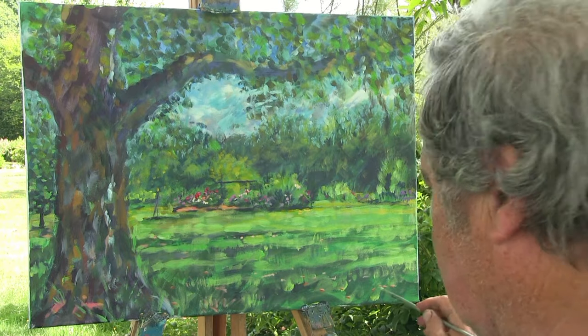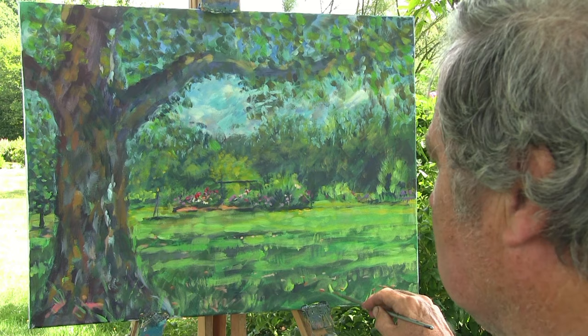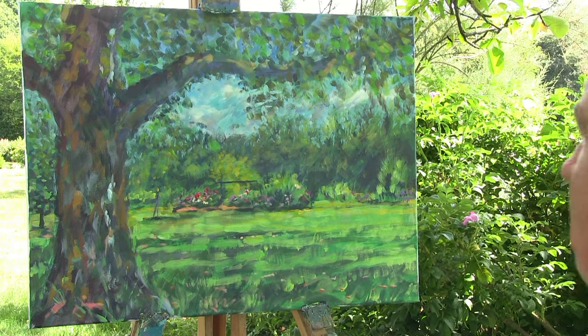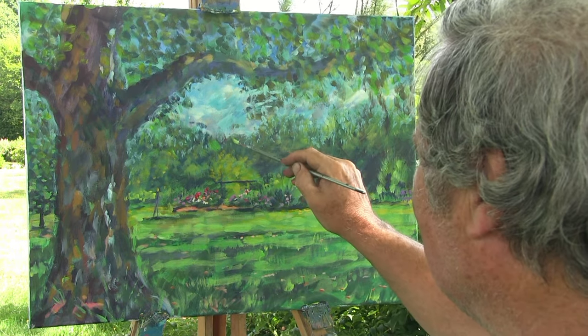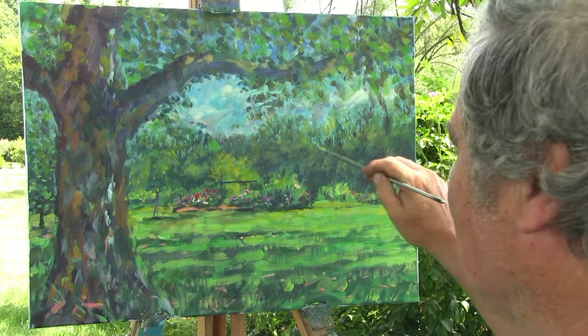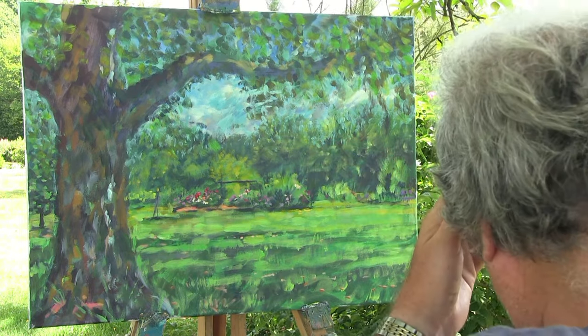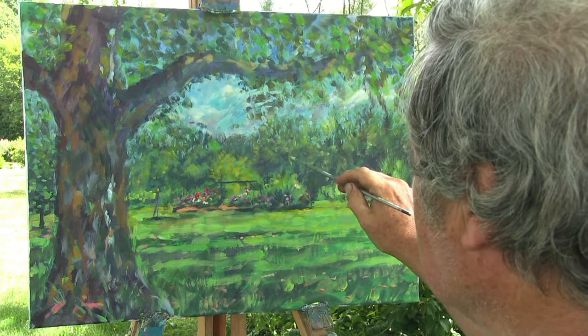Does that look anything like back there, Leslie? I think it's looking absolutely wonderful. I can't get over the sky — when you started that I couldn't see what colours you were putting there. I thought, my goodness, where have you seen those colours? I can't see them. So I've worked from my largest brushes down to our smallest brushes.